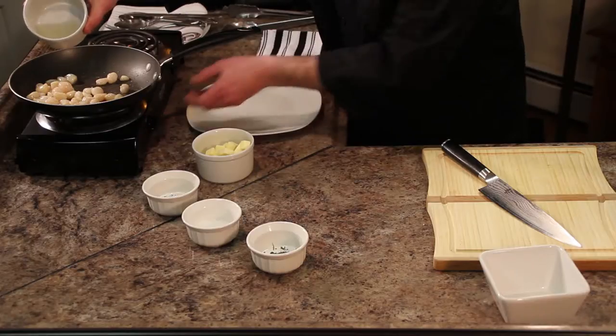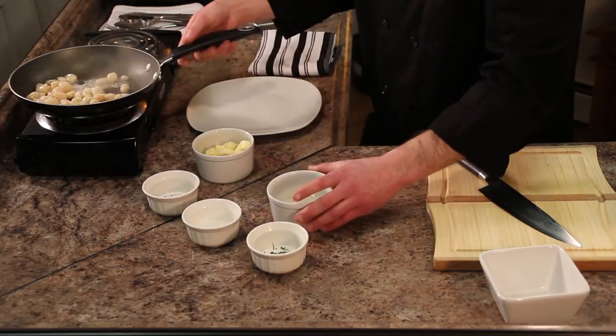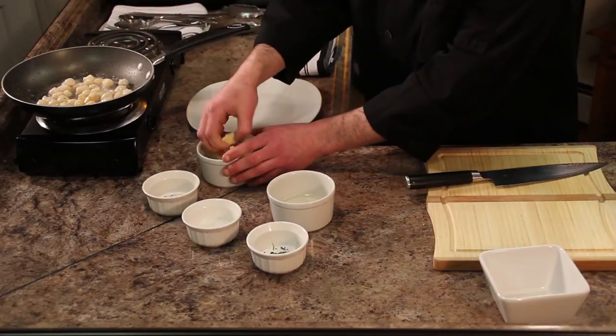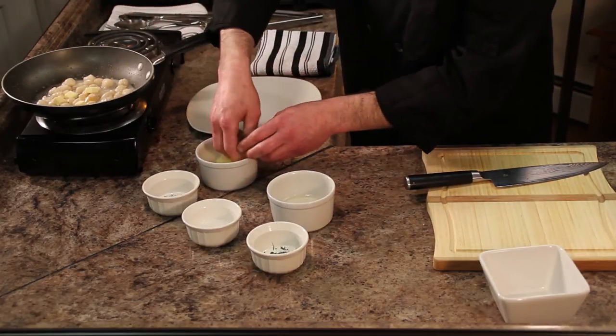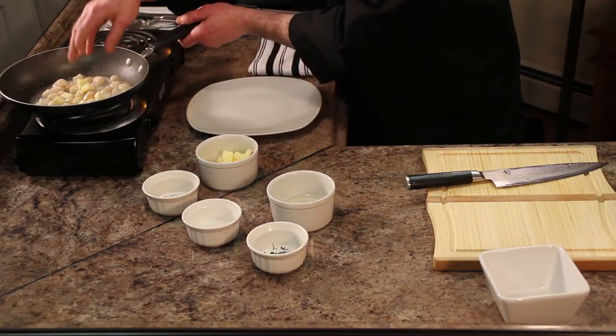Now these scallops, you don't want to overcook them, so we can add our wine right now. Just get a little reduction going — just a touch of wine. Stir those around. And I'm going to add a few pads of butter. That's going to give you a little bit of richness, balance out the acidity of the sauce, and let the succulent flavor of the scallops come through.